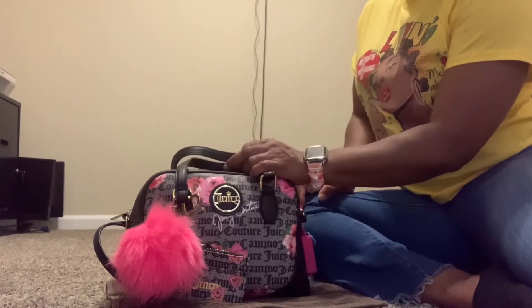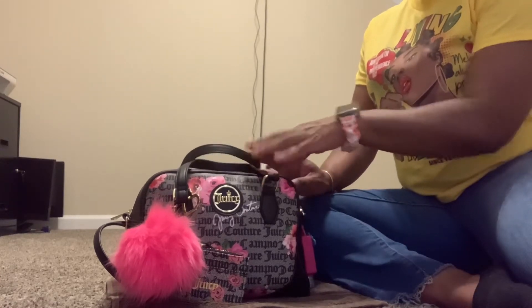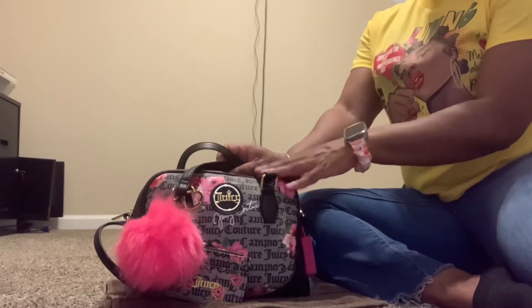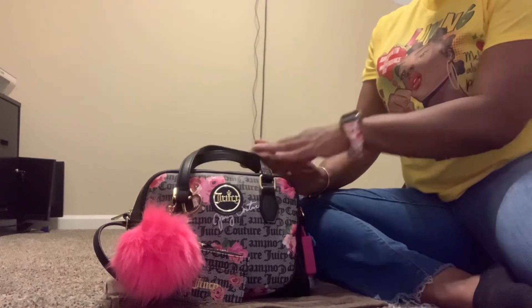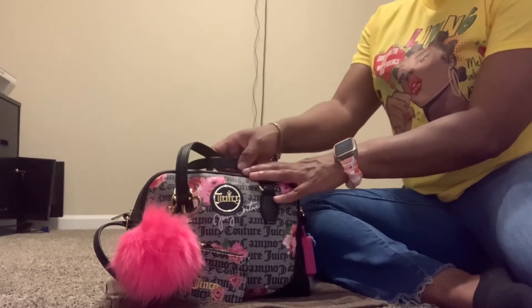From the title, you can tell this is going to be a what's in my bag video. If you watched my recent haul video, I did purchase this bag from Burlington's for $12.99. I also have this same print in the backpack — I did a what's in my backpack on my previous video. If you haven't watched that video, once you're done with this one, please go over and watch that video as well.